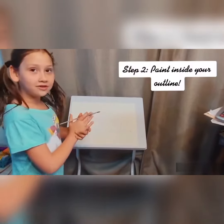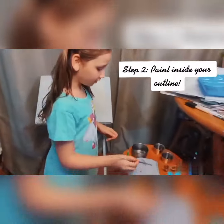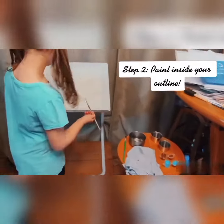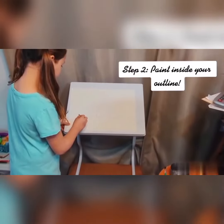So let's get started. I'm going to do the blue first, which is my little basket.